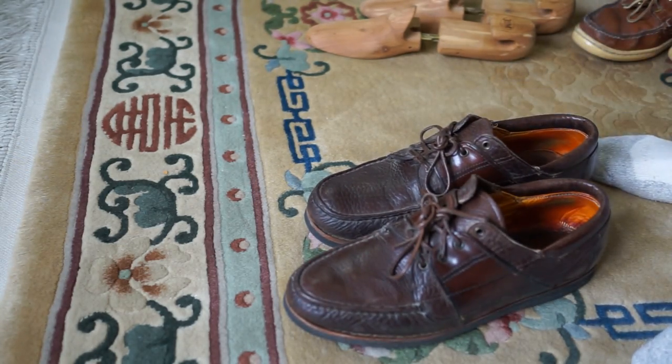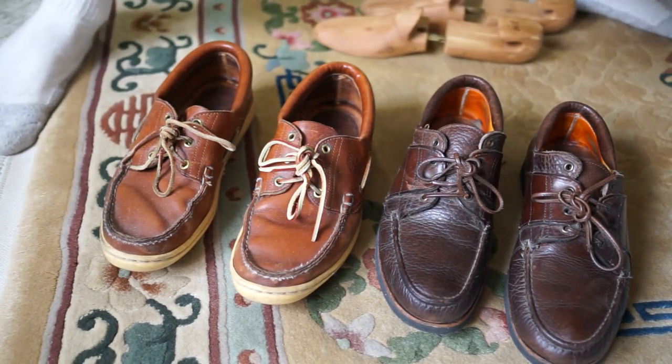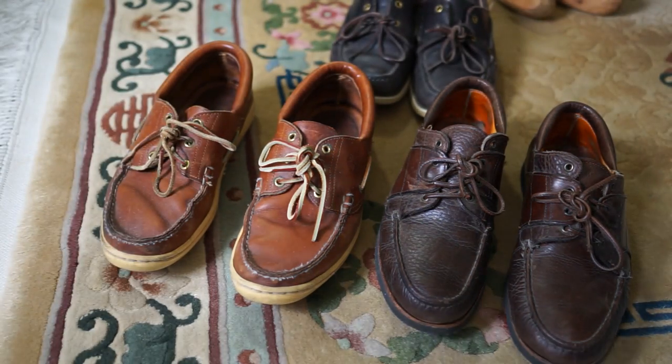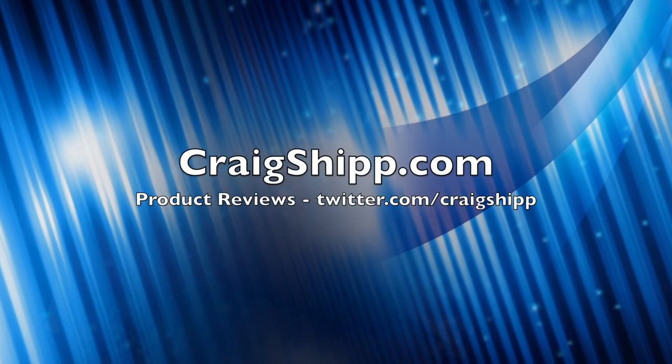Let me know if you have any vintage boat shoes. Most of these were bought in the late 70s and early 80s, and I still have them and still use them. Fortunately I bought a number of pairs so I've been able to rotate them over the years and keep wearing them. Let me know what you wear. Thanks for watching.